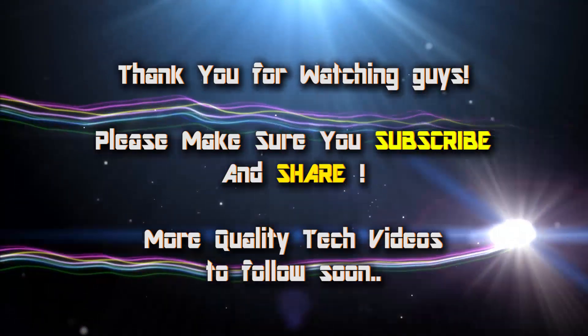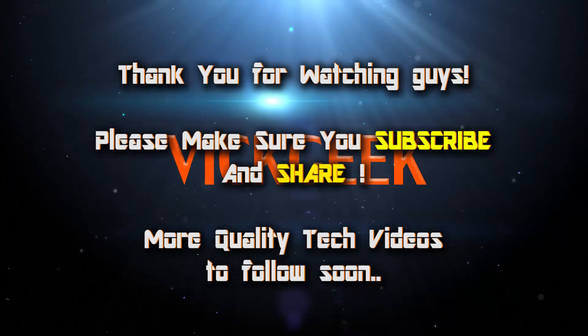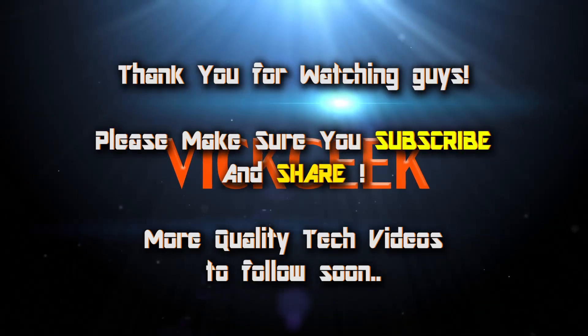If you enjoyed watching this video, please don't forget to hit the thumbs up button and make sure you subscribe because more cool videos are coming soon.